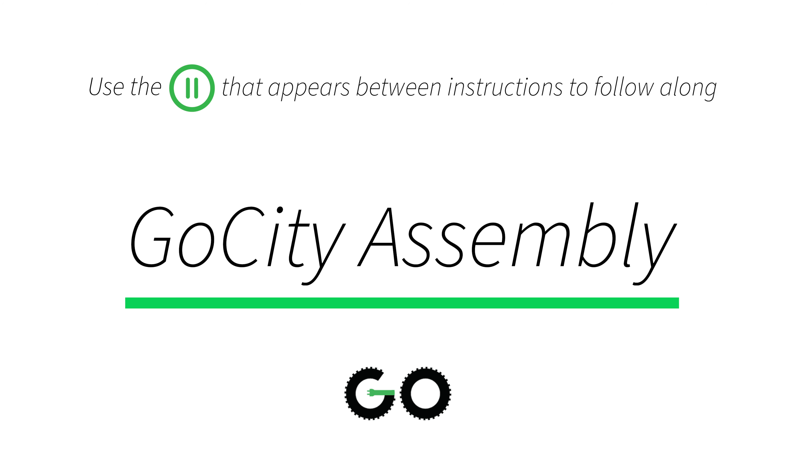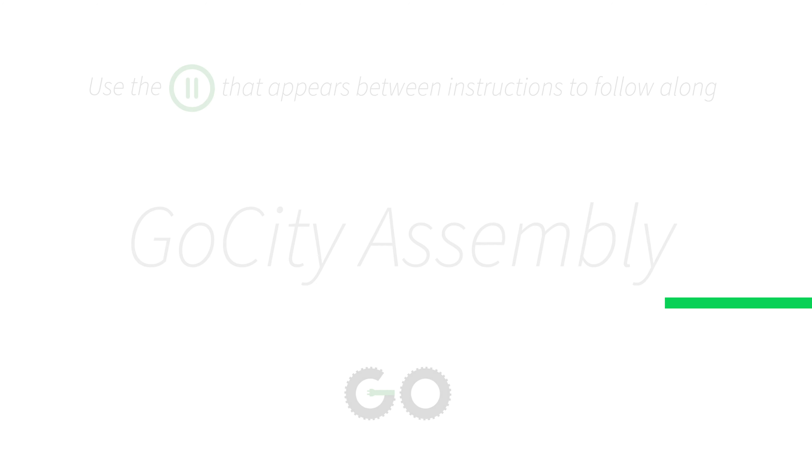So your new GoCity just arrived at your house and you're trying to figure out how to put this thing together. This is like the perfect video for you.